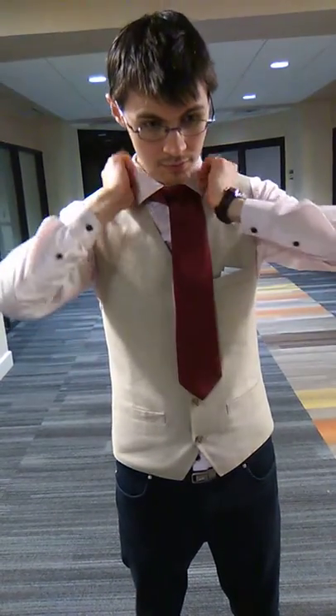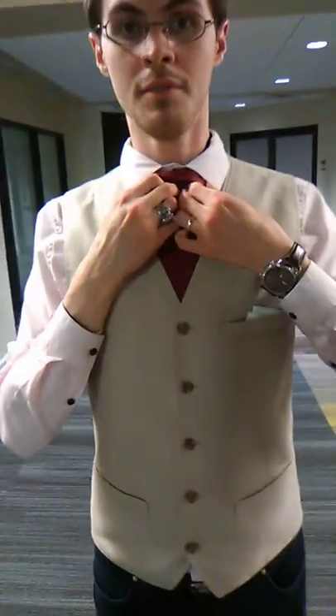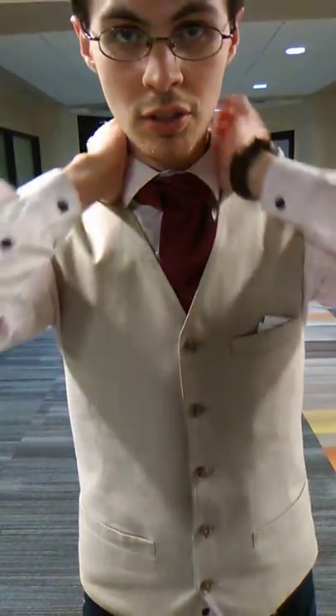Now you're going to come down and create that delta shape — this is going to create a gap in here. Then bring the remainder back underneath like so, put your collar down, and tuck this back underneath your vest. There you have the cascata knot. Open it up a little bit, make sure it's centered, and there you have it.